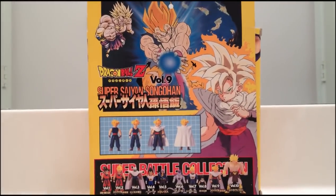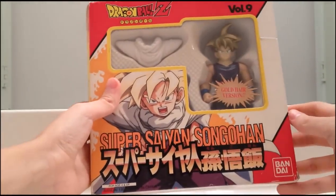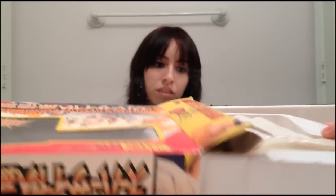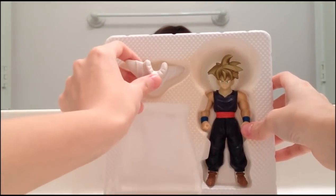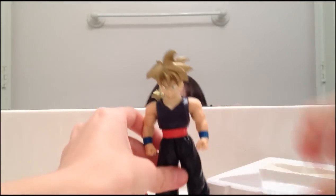I really love the color schemes on Super Battle Collection figures — this one's a red and yellow box. So let's open it up now. Okay, there's the figure in the box — there go the pieces. Let's take it out of the box now. Here's the figure out of the plastic.